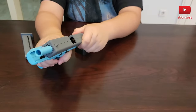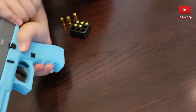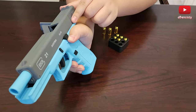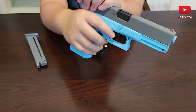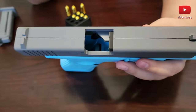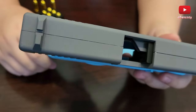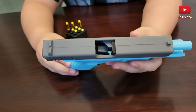This is not heavy at all because it's all made of plastic. Here are the inner workings — you also have this part which you can push up to hold down the slide. Now we can see the inner workings: there's this plastic part which I think is to push the shells out. There's a hole right here — that's where you put the magazine inside.